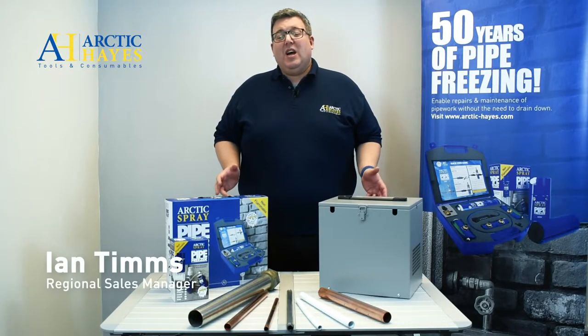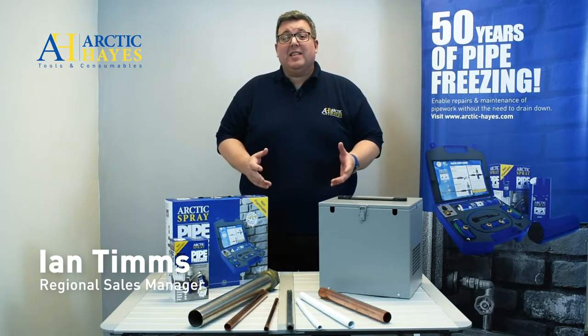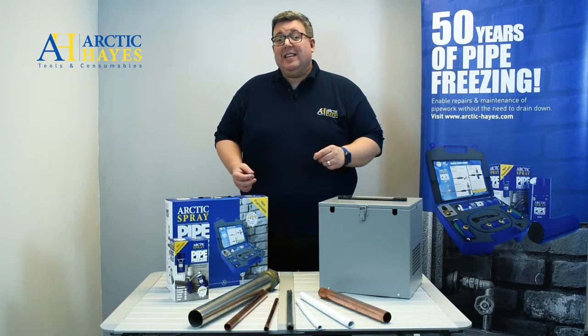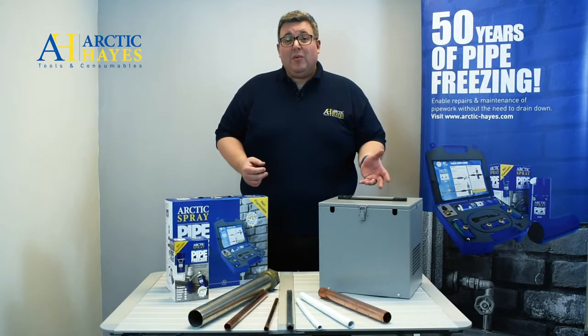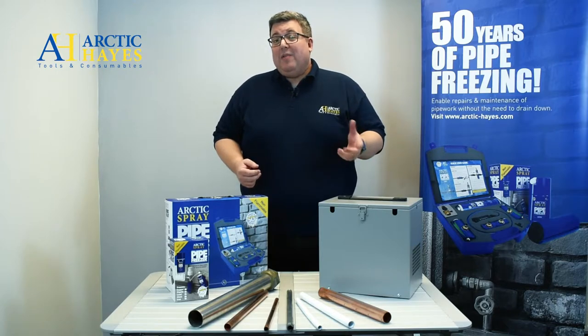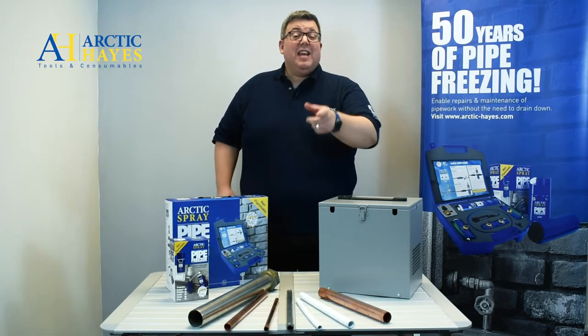Hello and welcome to today's video where we're going to talk about and look at the Arctic Haze range of pipe freeze kits and some of the pipes you may need to freeze. Pipe freezing kits allow you to carry out maintenance and also repairs of pipework without the need to drain down the system or even turn off the mains. They're great for pipework installations as well, with minimum disruption, and they save you time and money.